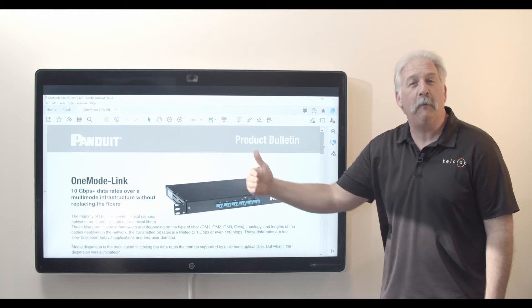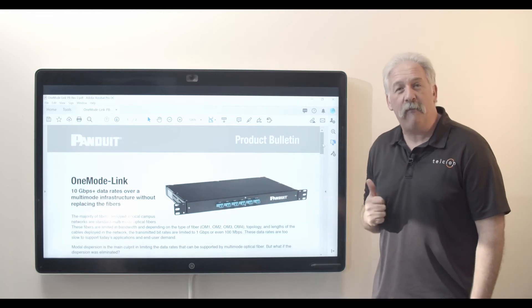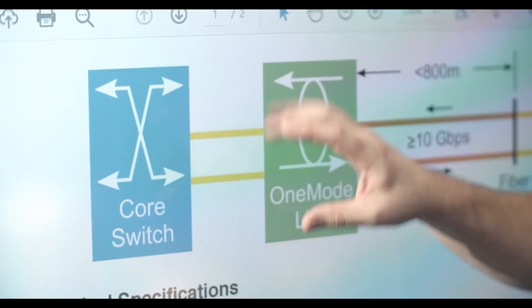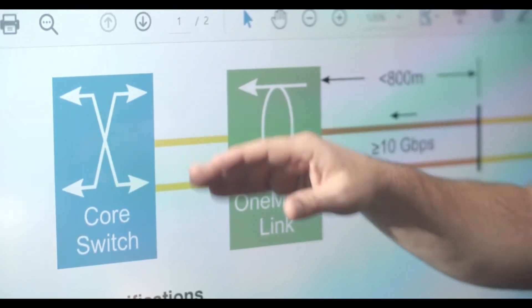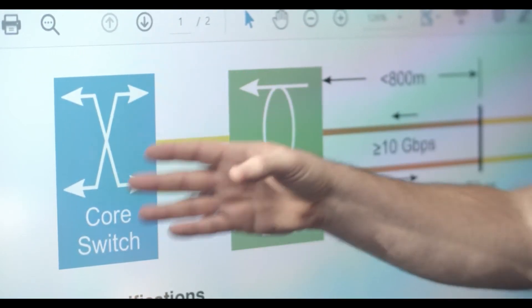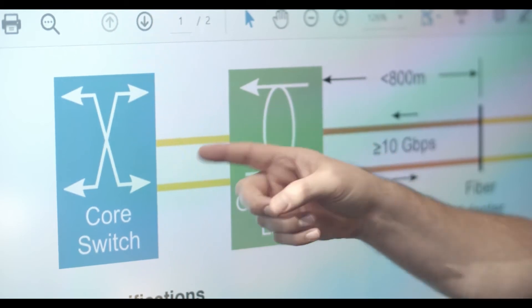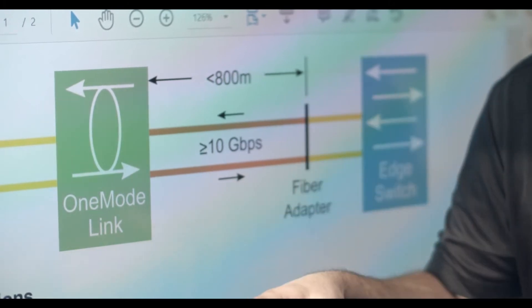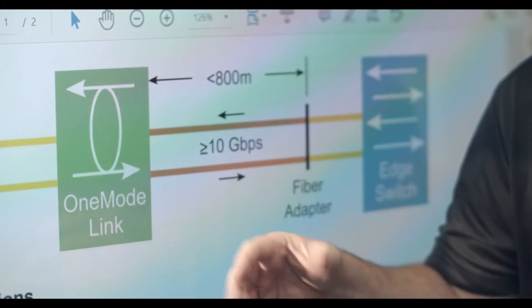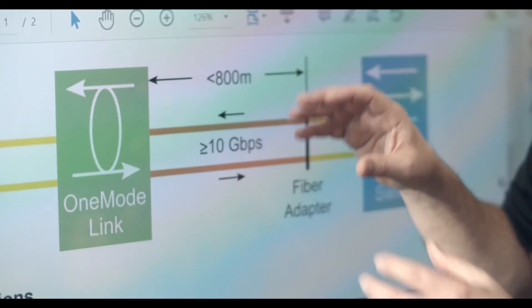It allows us to use different optics and get different capacity out of that fiber. So you're probably wondering how this product works exactly — let me show you. Basically, at your core switch back in your data center, you're going to install single mode optics and plug that into a single mode patch cable. Then that patch cable will come over here to the One Mode Link product. This product is mechanical only — it's passive, no power supply.